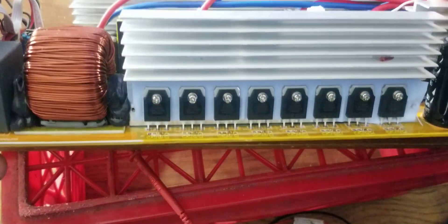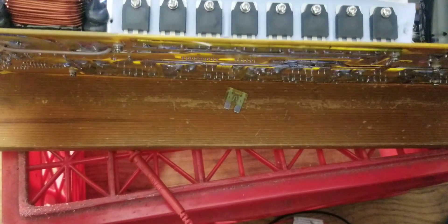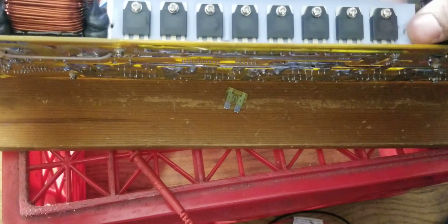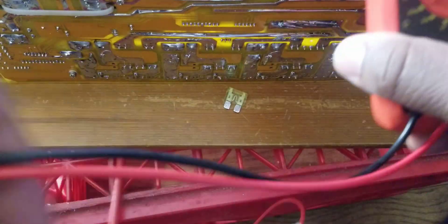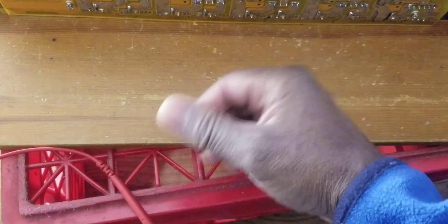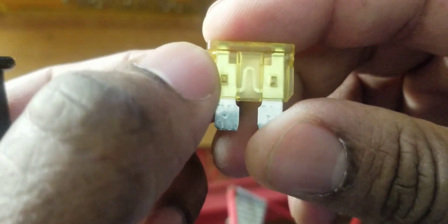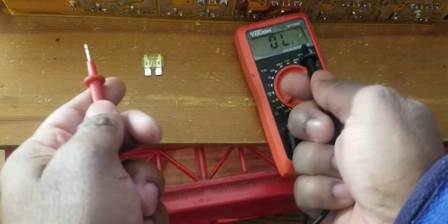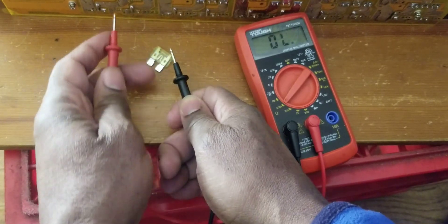I looked everywhere and there's no visible issue with the MOSFETs. I started checking them — I don't know exactly how to check them perfectly, but somebody told me how. If you check the voltage, right now there's no continuity here. I was checking all the fuses too. There are a couple fuses in there and I was thinking about changing all of them. When I look at the fuse, it is not broken. If you check the fuse right now there's no continuity — it gives you a number. But look at the other end: there is continuity, gives you zero. So there's nothing wrong with the fuse.